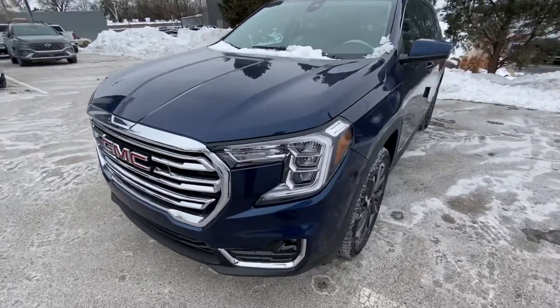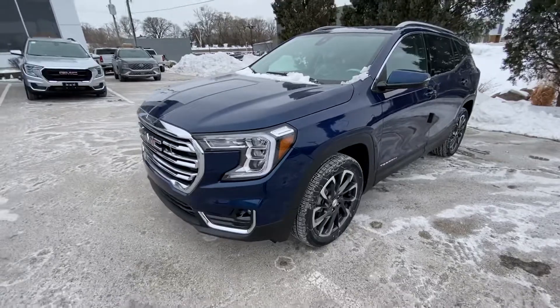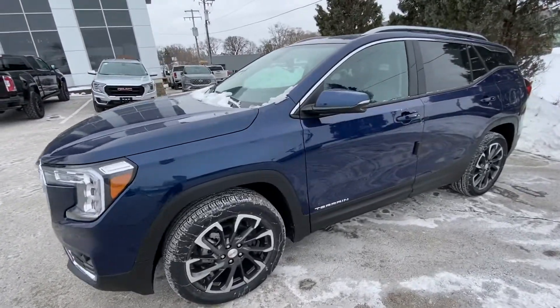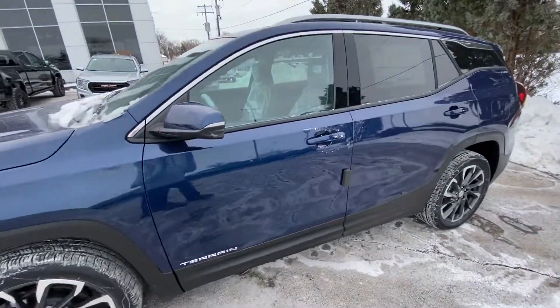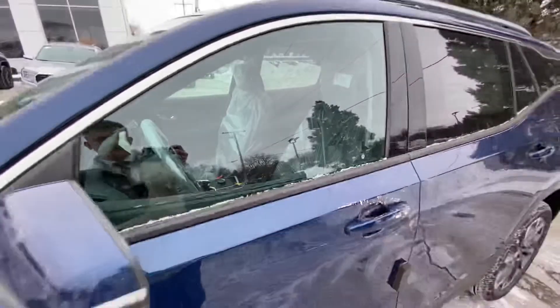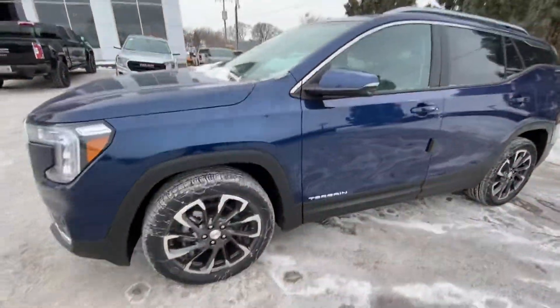Hey Balaji, Derek Lutke here over at Boucher. This is the blue terrain that Alex was telling you about. This one just got dropped off like he said — still has the plastic on the seats, keys still have to get stocked in, so I can't open it up quite yet.